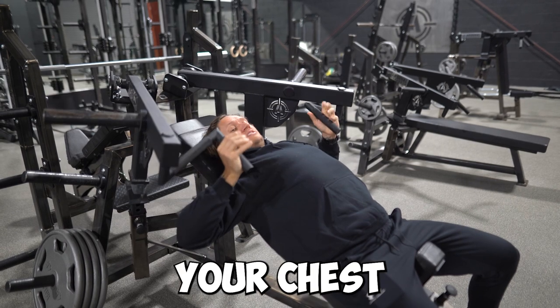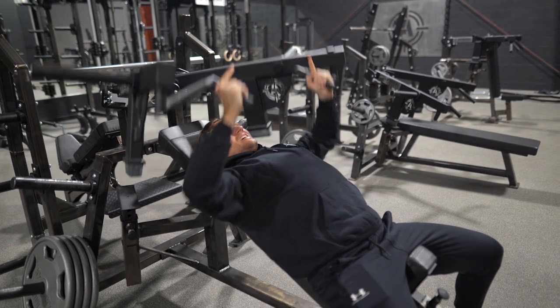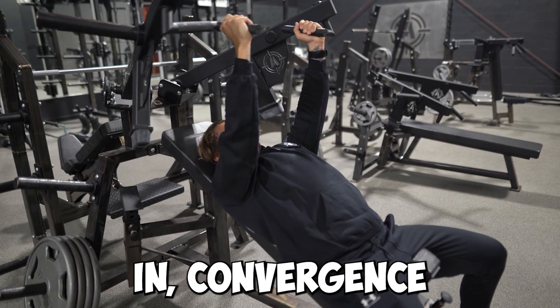Because it stretches your chest good in the bottom. When you come up it goes a little bit in — converges. Good squeeze.